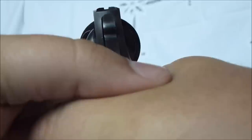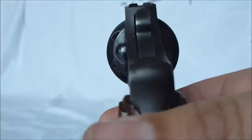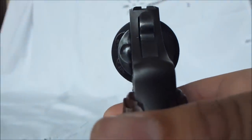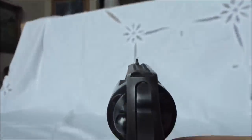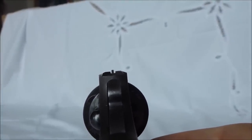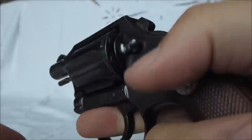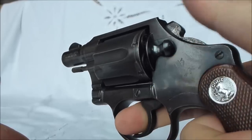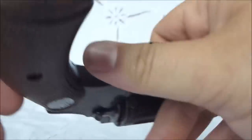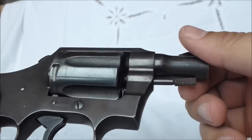I'm trying to get a view of this side picture here. I had six shots. The trigger pull is very smooth. Very fun gun.